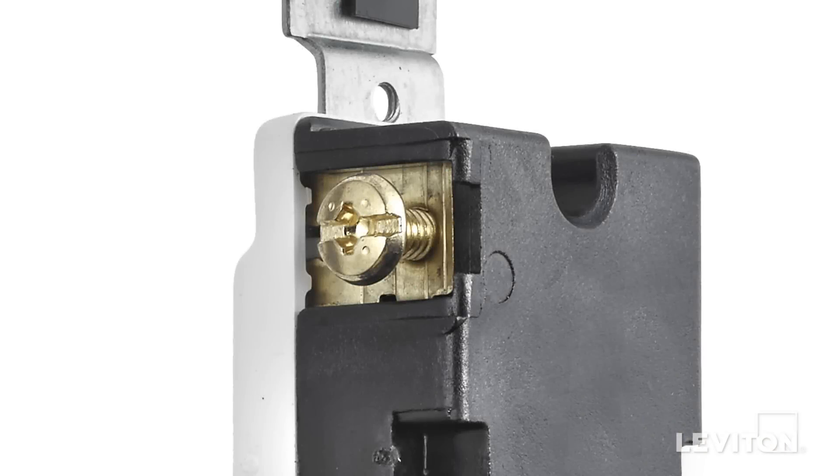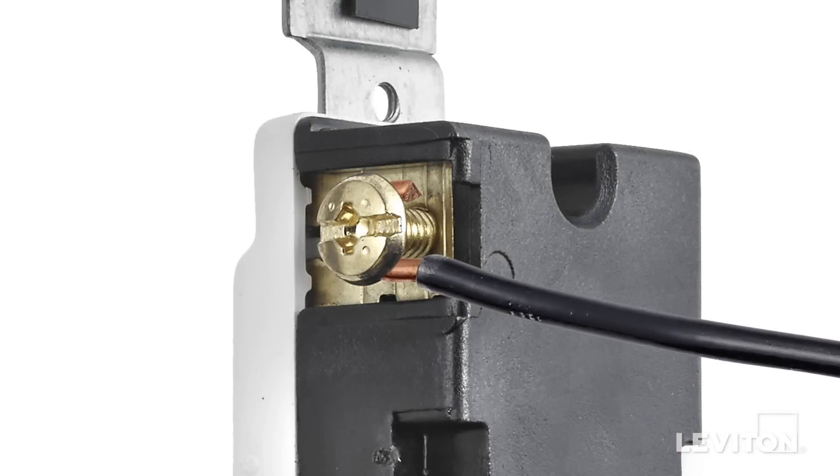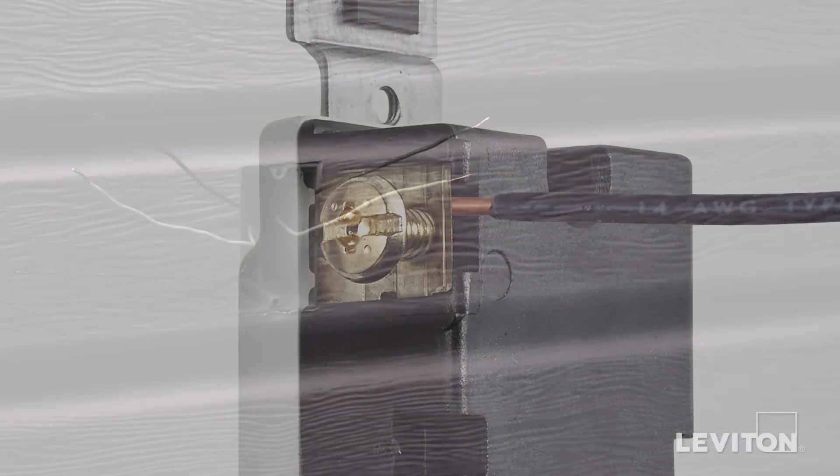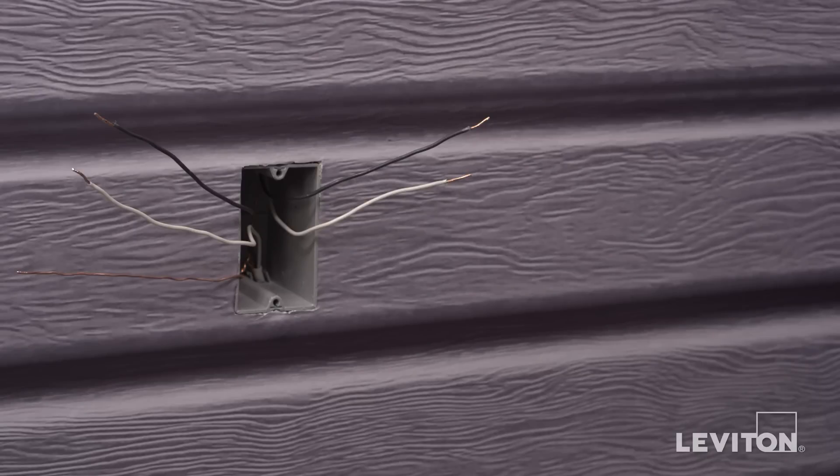These devices offer the option of either wrapping leads around the terminal screws or using an external back wire clamp. We're going to demonstrate back wiring. Begin by identifying wall box wires — it is important not to install one of these devices in an electrical box exceeding four wires plus the ground.